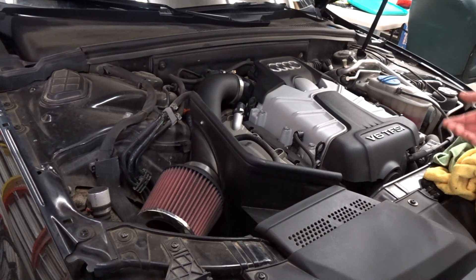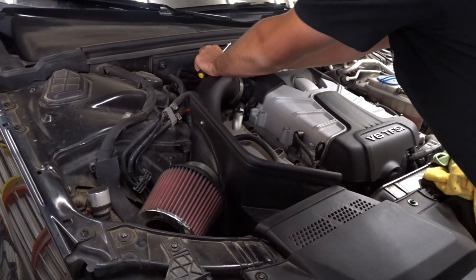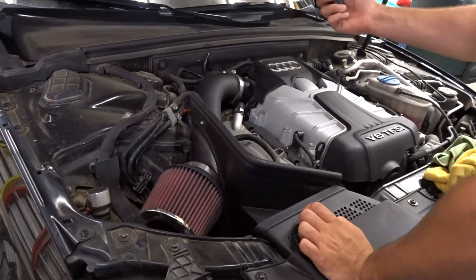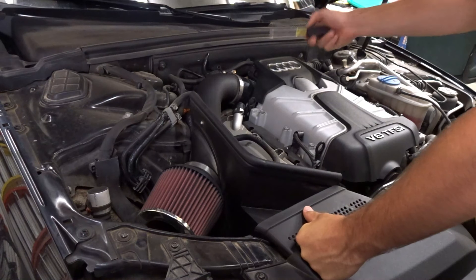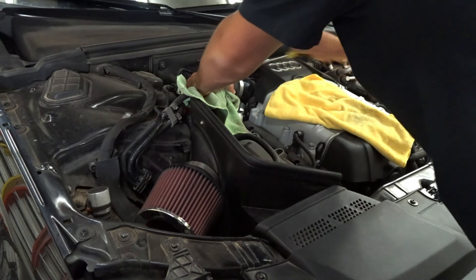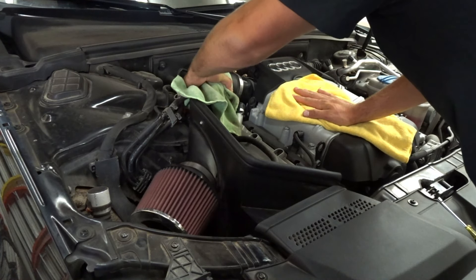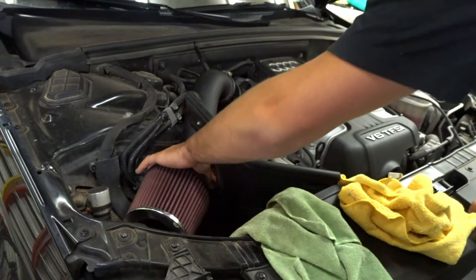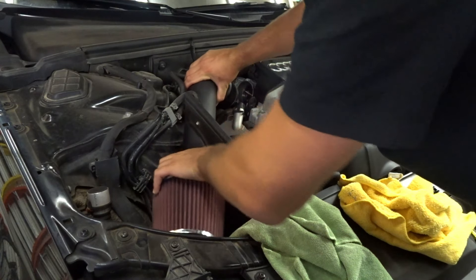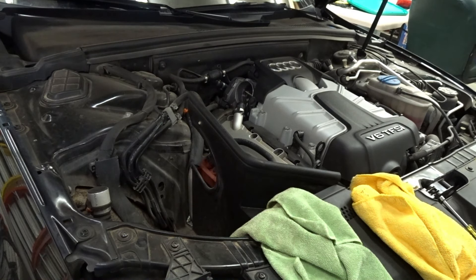Just to start off, disconnect some of the stuff that's connected to it so you can get it apart. I'm just using a 5/16ths — pretty standard for these clamps. You're just going to back that off fully. My engine's still a little hot so I'm going to take it off in pieces, because you're going to want to change your filter anyway.